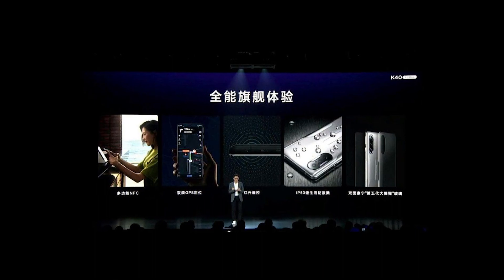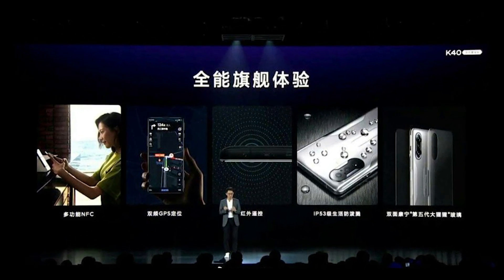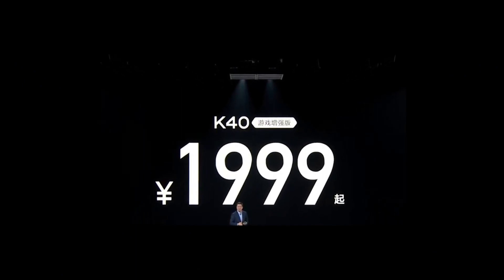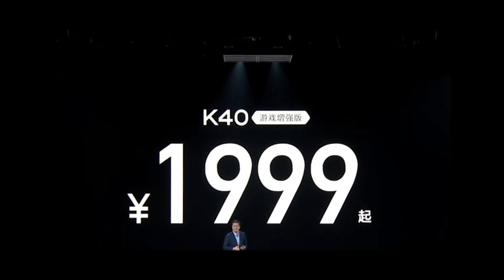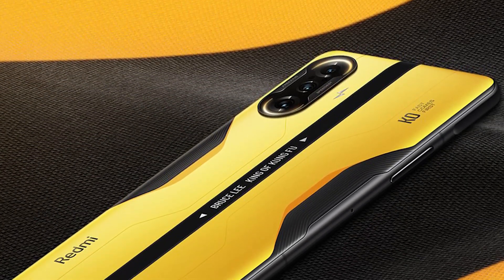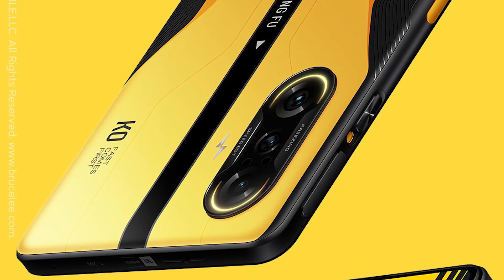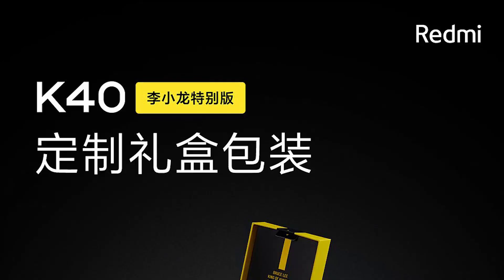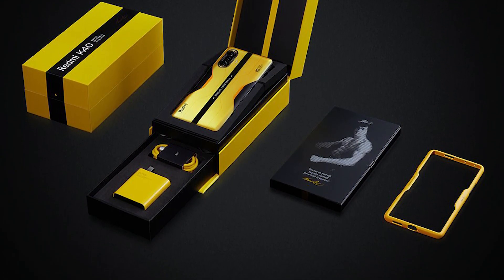The smartphone will be available on 30th April in China, starting at 1999 Chinese yuan, which is roughly around 22,999 rupees for the 6 GB + 128 GB base variant — though that's not the price at which it will come globally. What are your thoughts about the Redmi K40 Game Enhanced Edition? Let me know in the comments. Follow me on Twitter at TechXDRJ. Thanks for watching — I'm Raj, and I'll see you in my next video.